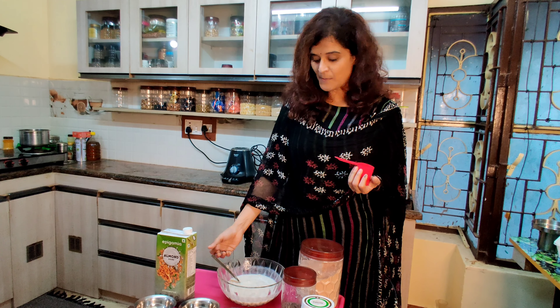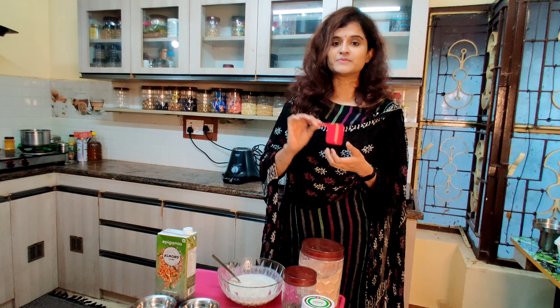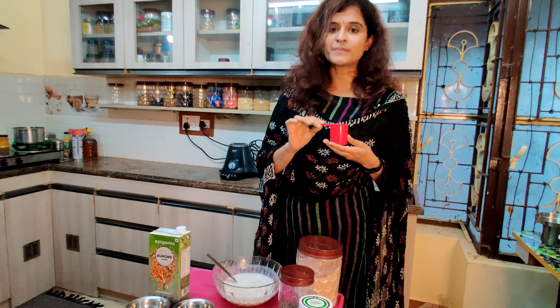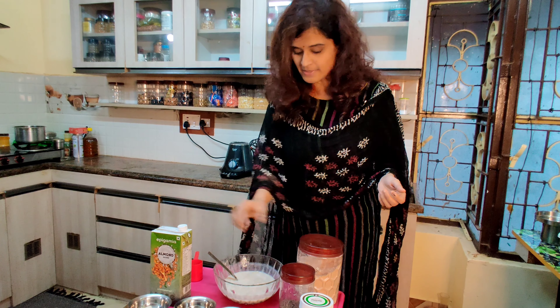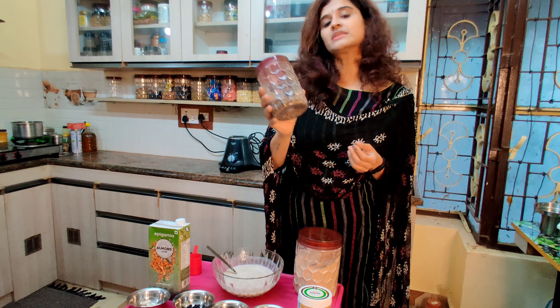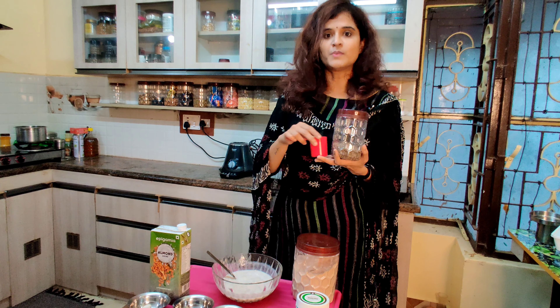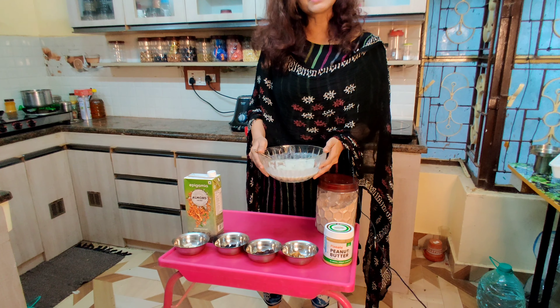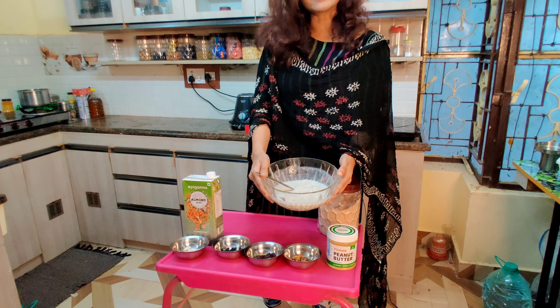How do we make the oats? First, at night, we will soak one scoop of rolled oats plus chia seeds — it's a small scoop — in a bowl. We soak them in the water until the oats and chia seeds are ready.